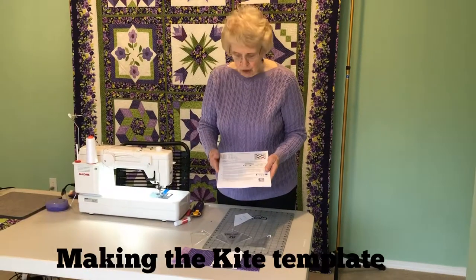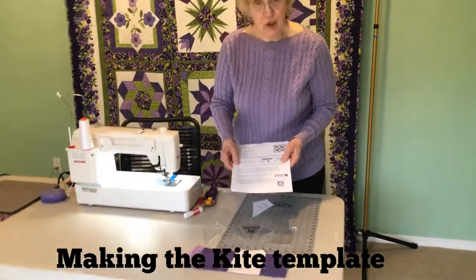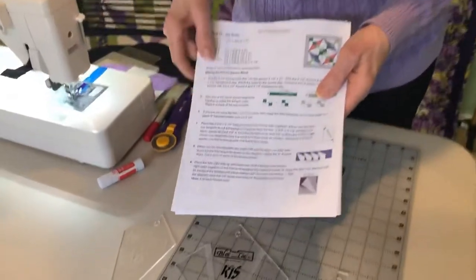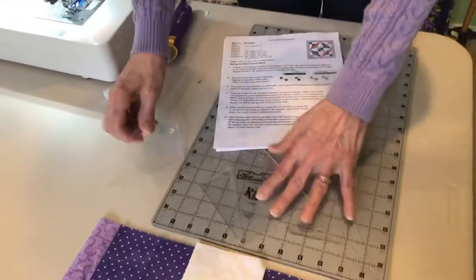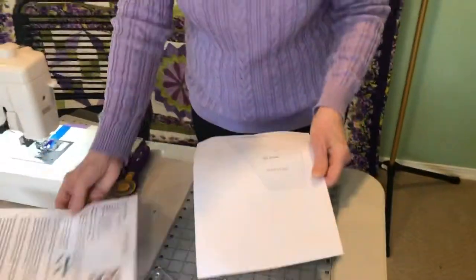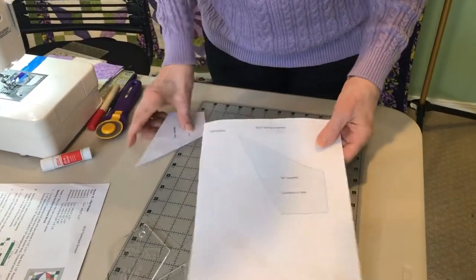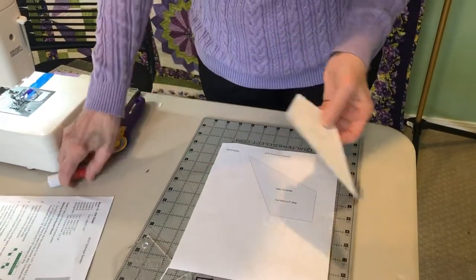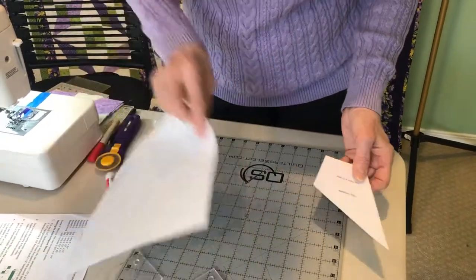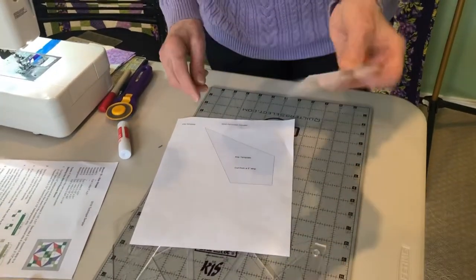After we make our four patches, we are going to work on our kite shapes. In the directions it says if you do not have the kite shape ruler set, which is this set right here, then you will need to take template plastic and make the kite shape. The easiest thing to do is to take a glue stick on the wrong side of the paper, put glue just over the kite, place it down on your template plastic, and cut it out.